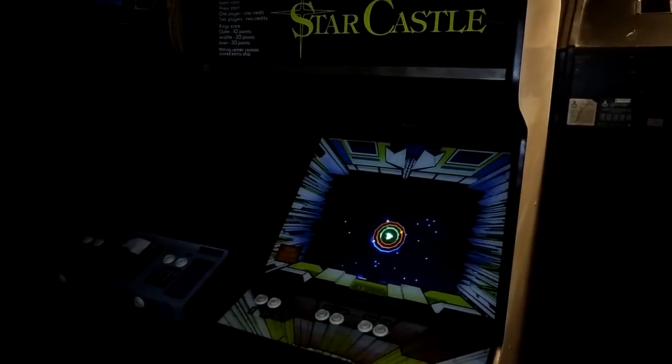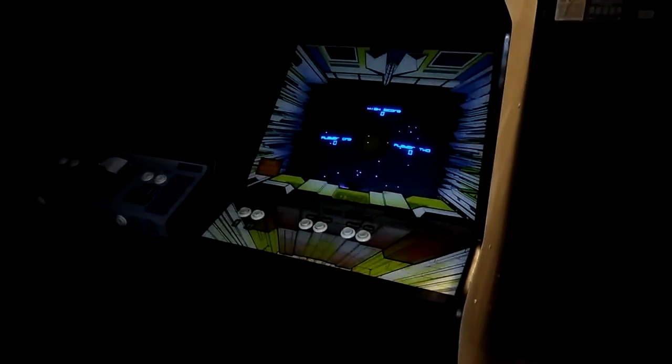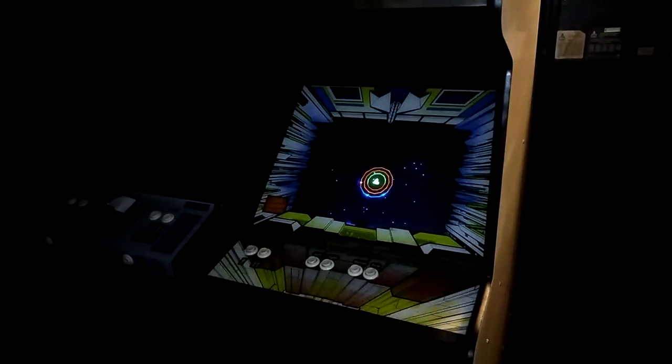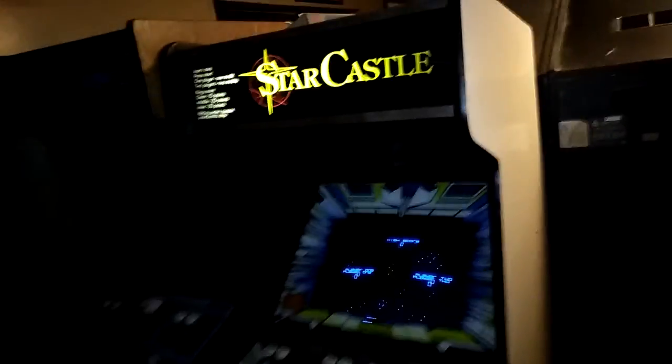I plugged it into my Armor Attack and saw the monitor working, so I'm going to bring it over to my Star Castle. I can play Star Castle again! It's actually a really cool game — it pisses me off because it's hard. Let me show you the sides of the cabinet while I have it out. Still don't have side art — one of these days. That's Star Castle. If you guys have any questions on Cinematronics vector repairs, I'm not the best, but I guarantee I will stick with you to the end.